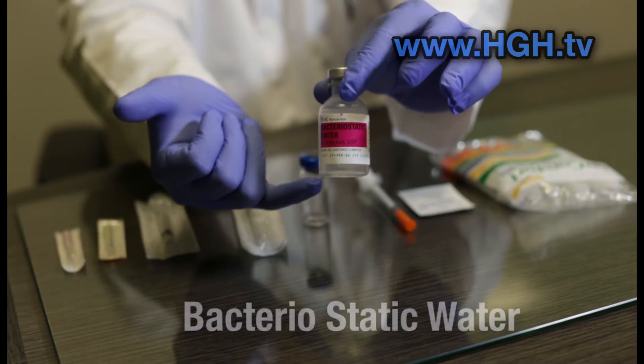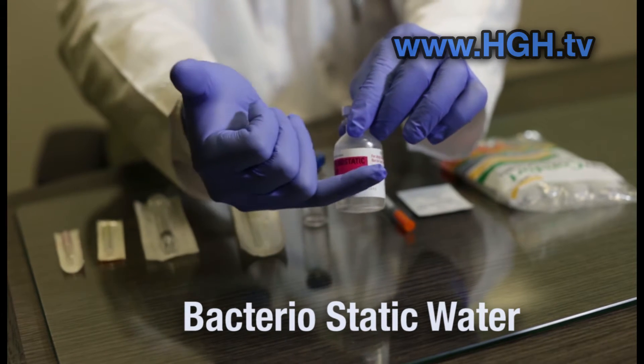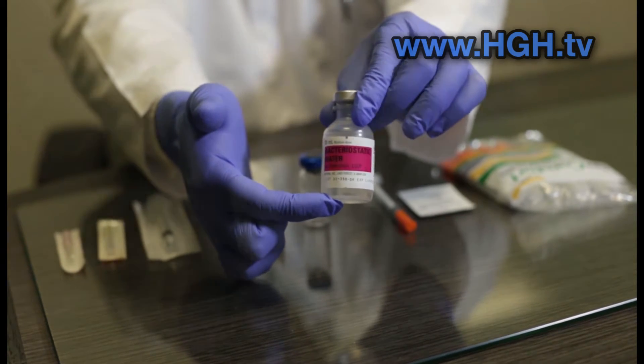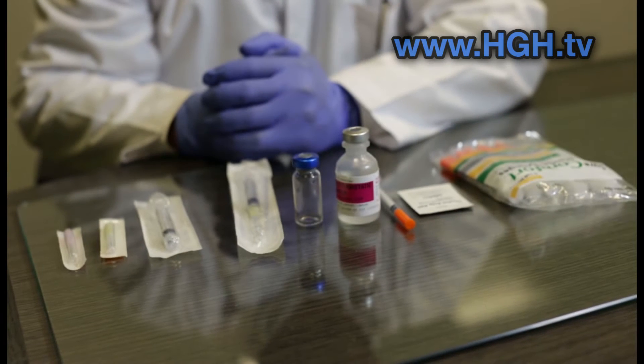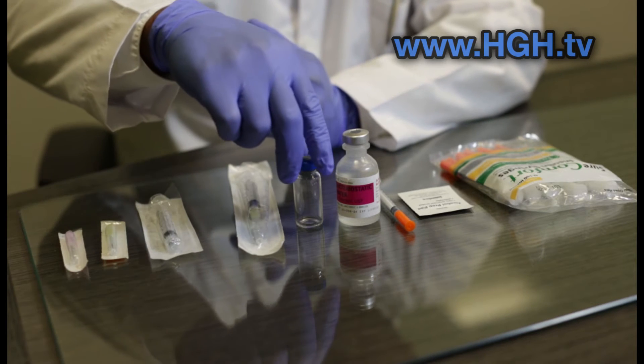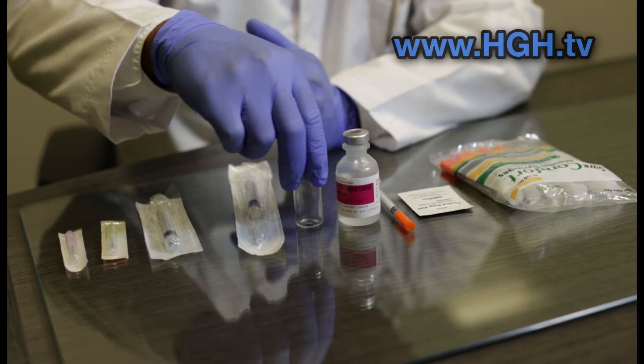Here we have what's called bacteriostatic water. This will arrive in different forms and different size vials, as mixing water will be required for most of the products. There are some brands, however, that come in preloaded pens and do not require the same type of mixing process, but today we're focused on products that arrive in powdered form and require mixing.